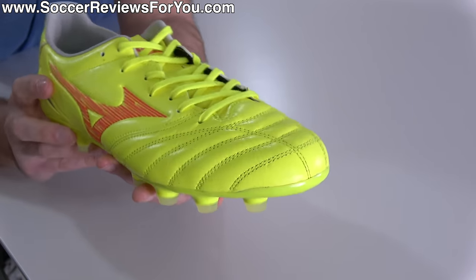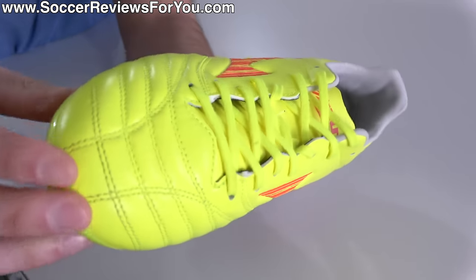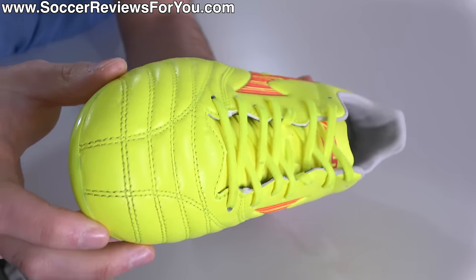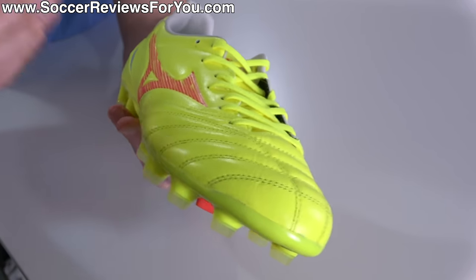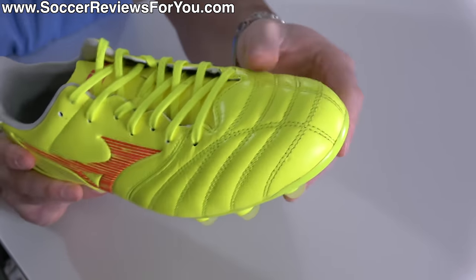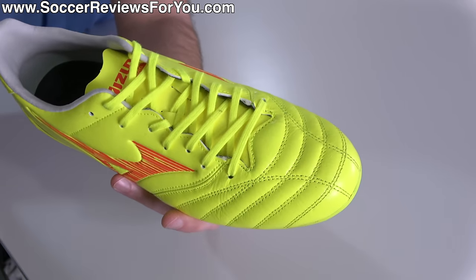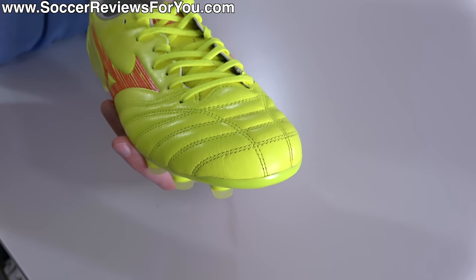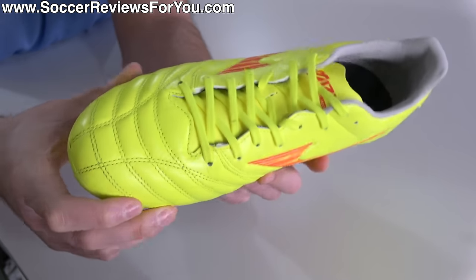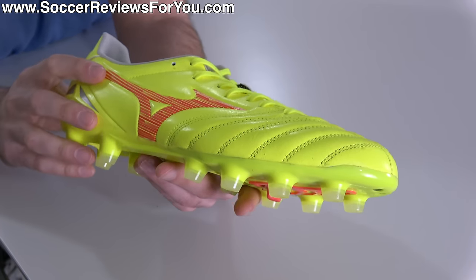Arguably the core feature of the Morelia Neo series is carried over into this takedown model: the kangaroo leather through the forefoot. It's admittedly not quite as soft as what you'll find from the $300 made-in-Japan variations, but it feels more or less the same as the $200 Elite model. It's super soft, gets even softer as you wear them in, and it's kind of the perfect thickness — still in the speed boot category, giving you that thinner barefoot feel for the ball, but with that little bit of padding that only premium kangaroo leather can provide, not to mention the ability for that leather to stretch in the forefoot and toe box area, giving you a customized fit and arguably better comfort than most speed boots.